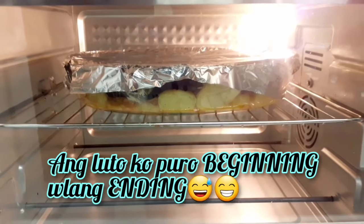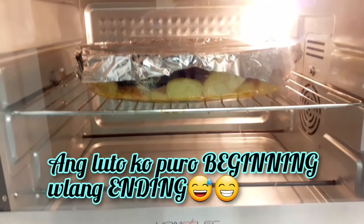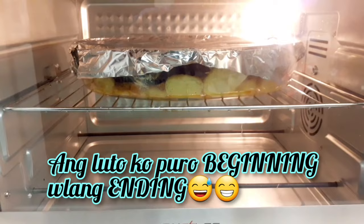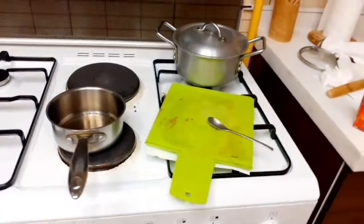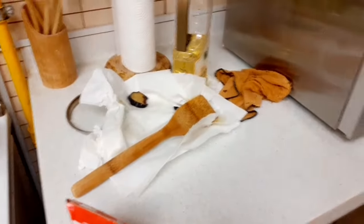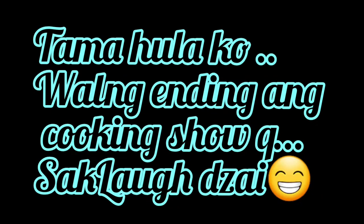Ayun na siya guys, nasa loob na. Mamaya pag naluto yan, baka pagbalik ko rito sa kusina nabuhat na naman ng amo ko — kaya wala tayong ending, gaya last nung niluto ko walang ending kasi binuhat na ng amo ko sa dining table. So guys, maglilinis na tayo ng ating kalat — makalat ang kusina. Time to ligpit-ligpit na guys!